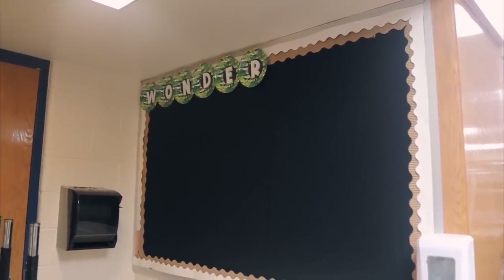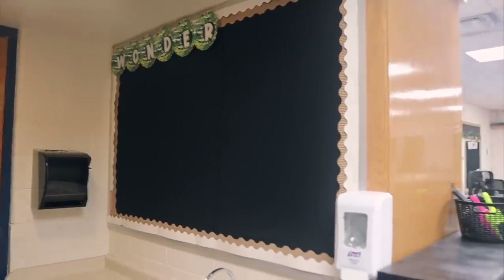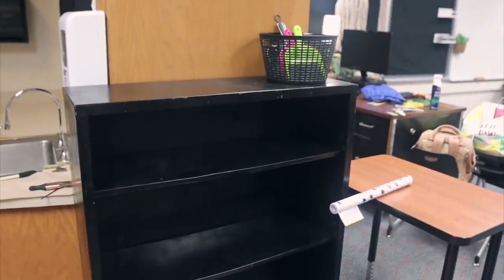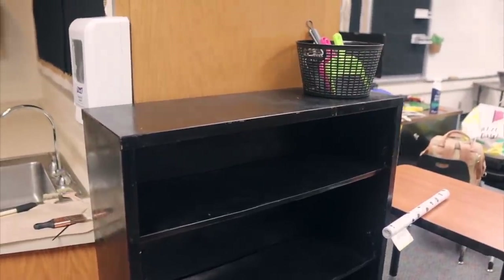Starting from my door, this is what you see when you first come in — my Wonderwall. I just have 'Wonder' on there, not 'Wall' yet, but that's okay. This bulletin board will fill in as a class once students get here. Over here I did end up bringing in a bookshelf that was in the hallway from my old classroom. I'm not sure if it's going to live here — it overlaps a little near the soap, and at the bottom it would be partially on the rug and partially on the tile.